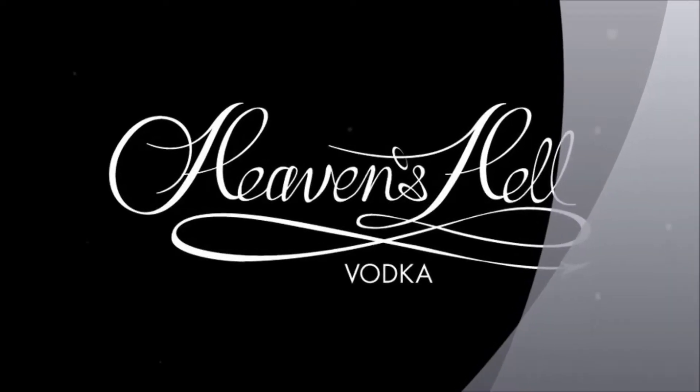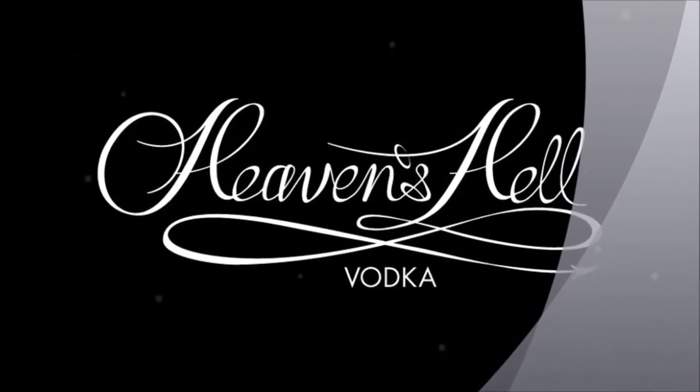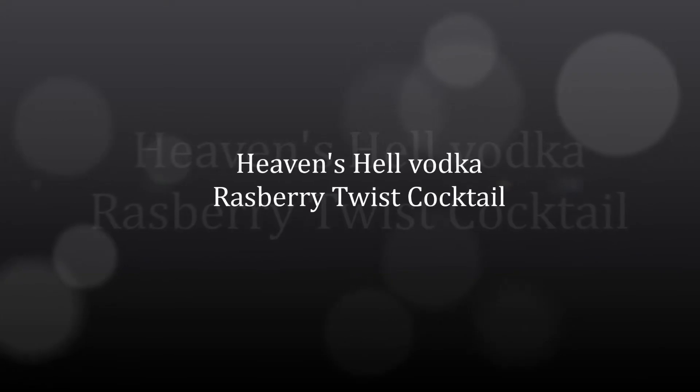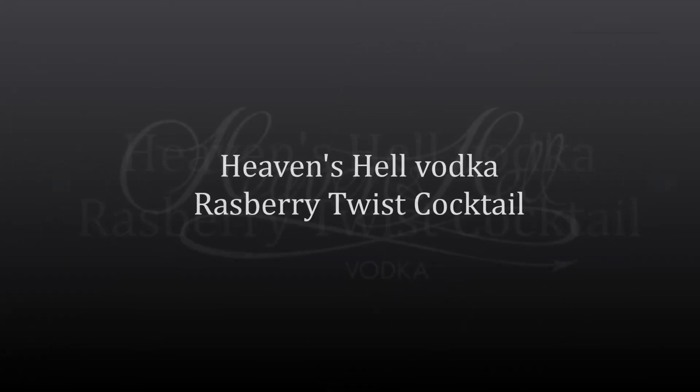Heaven's Hell Vodka presents Raspberry Twist. 60 mils of Heaven's Hell Liquid Gold Vodka, a handful of raspberries, dash of sugar syrup, some lime juice, pour into a champagne flute, top up with soda water.